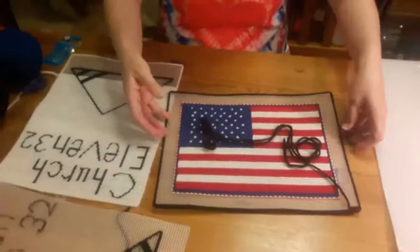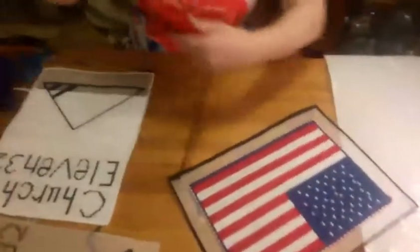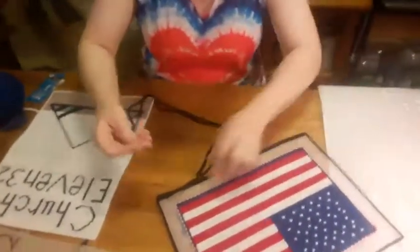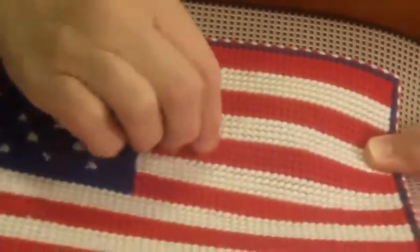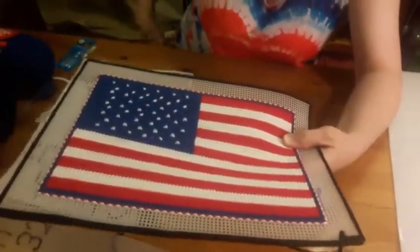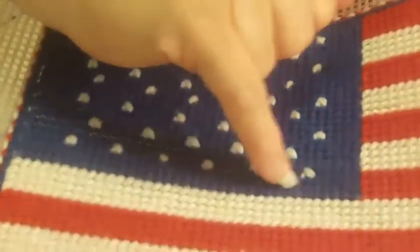Now I'm going to start — I've got this needlepoint going — and something I wanted to say before I started on something new: all of these are going the same direction. If I turned it to go the other direction, you would notice it very well — you would see the different direction. These are going the same direction as well. The stars are different because you're crisscrossing those to make the stars, and there are 50 there, because I counted to make sure.